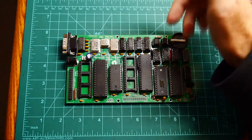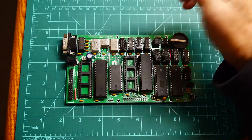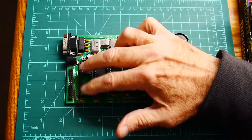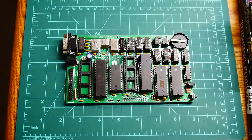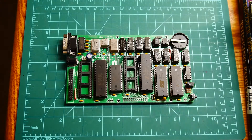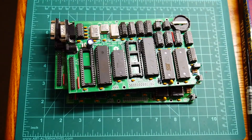It boots off of ROM and runs CP/M — it really has everything you need. If you do want to add the floppy port, you just need to buy a chip and a floppy disk drive and away you go. I've got three of those boards and they will be going up on eBay.